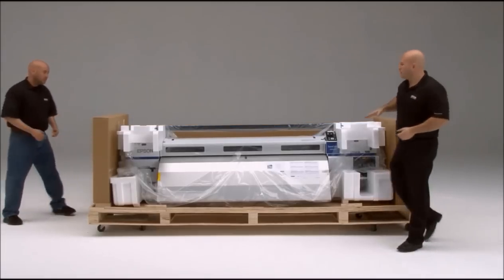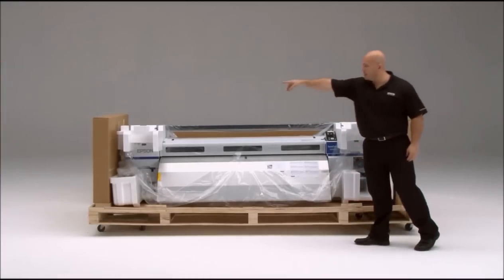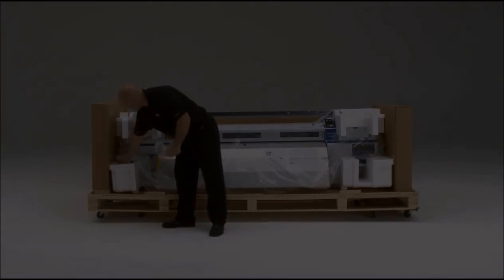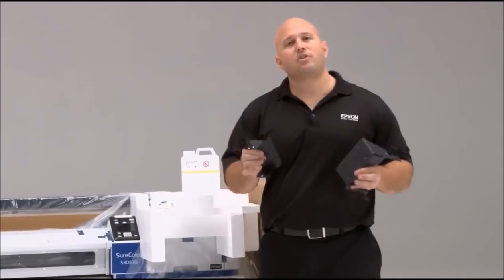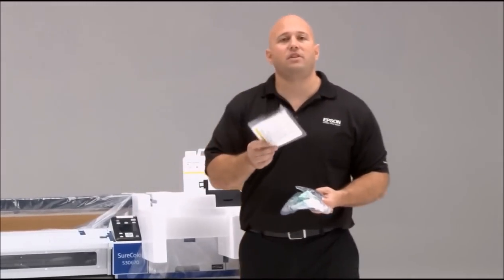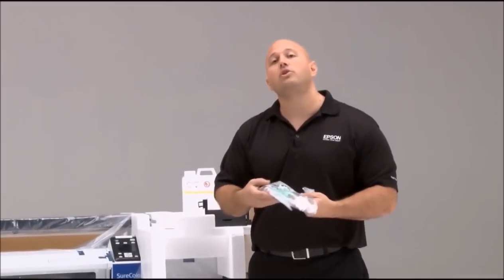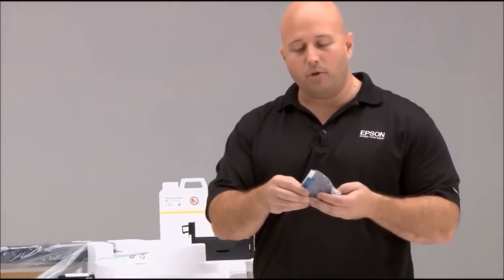We've now exposed the printer. There are two cross members which are part of the stand, and an end of the stand in each one of the boxes. It's important to first grab all of the hardware. After removing the bubble wrap, you'll see you have a waste ink bottle, two brackets which you'll assemble to the stand to hold the waste ink bottle, a couple of safety stickers in different languages, and a maintenance kit you'll use later to maintain the printer — it's not used today. Most importantly, you have all the bolts and screws as well as a wrench to assemble the stand.